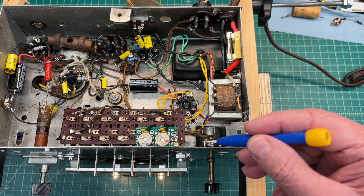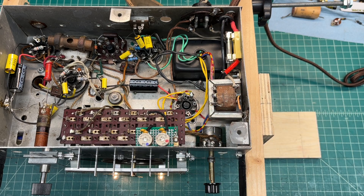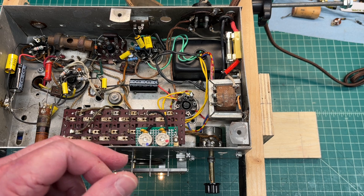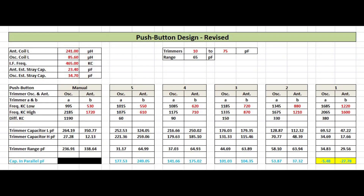Hey folks, welcome back. I built a mock-up of my new trimmer design. I need to make the five push buttons work for my pre-selection, and it's simply using some trimmer caps — in this case, low-value 10 to 75 picofarad. I'll be using some additional capacitance in parallel. You can reference the design sheet I'm showing on the screen.